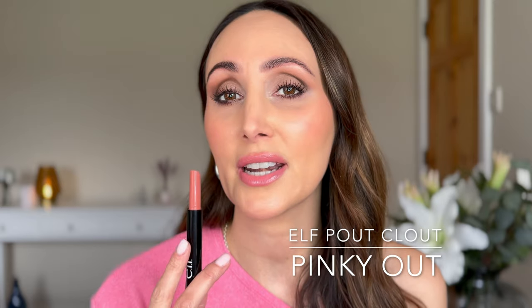Starting with Pinky Out, described as a light nude pink. It's a really nice nude pink — feels really nice on the lips. I can feel the cooling sensation, though I can't necessarily tell if it's plumping yet. It's not tingling in a painful way at all. It definitely reminds me of the Dior Maximizer — that kind of cooling. The big test: is it sticky? I wouldn't say it's completely non-stick — there's a little bit of tackiness — but it doesn't feel uncomfortable. It feels really nice.